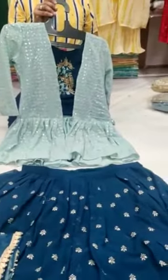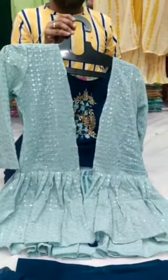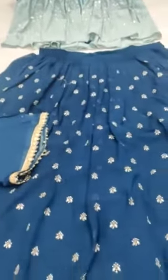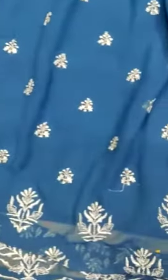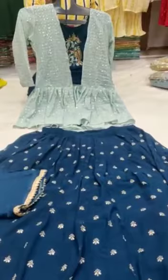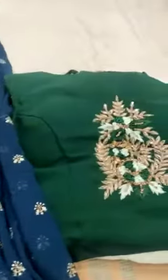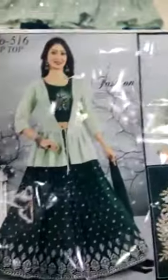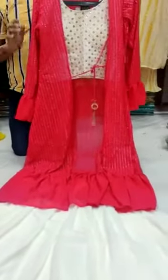We are back with a cropped jacket set — this is the top inside with a jacket in pastel color, this is the dupatta, and this is the skirt with a nice border. This is how the dress looks like; it's in size L. We have another blue color and another green color. With embroidery, this is how your dress will look like after wearing it.